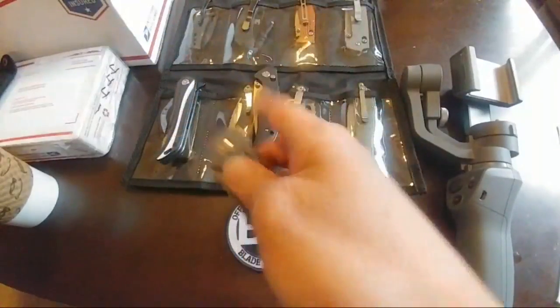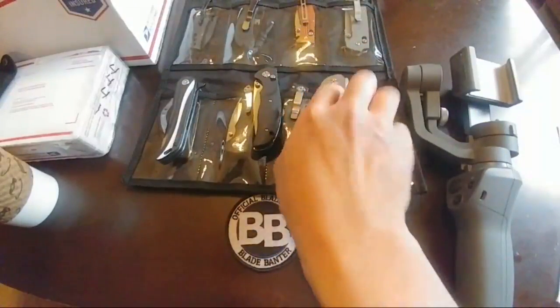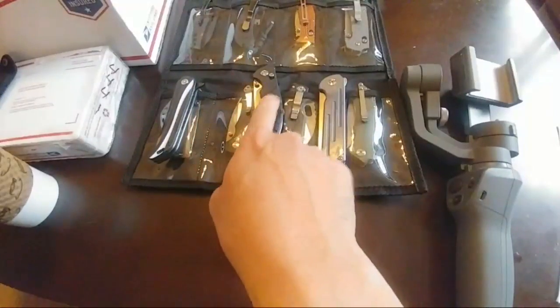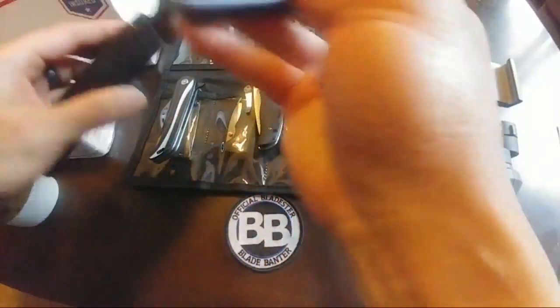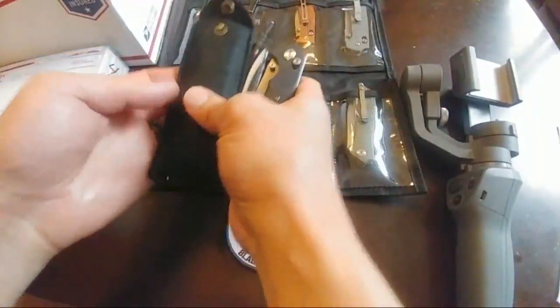We do have one person on, so welcome aboard. These three are going out with Kurt — the VG10, D2, and D2 — and we'll see how the steel tests work out, if the claimed steel types are actually real or not.